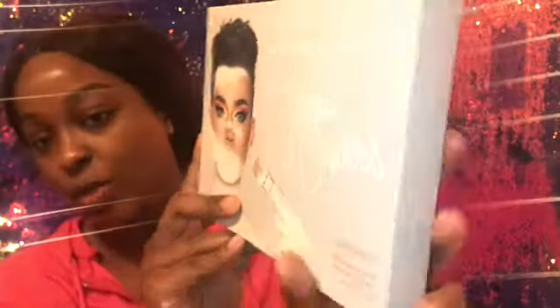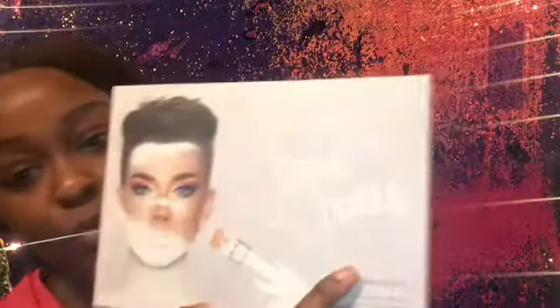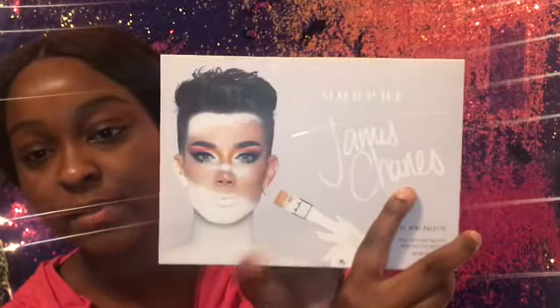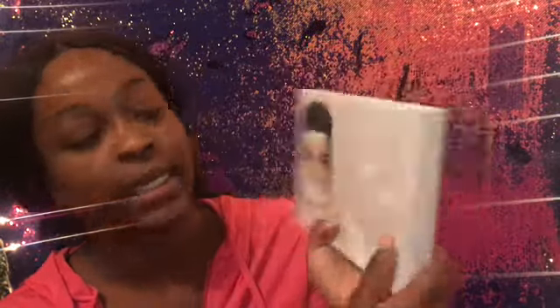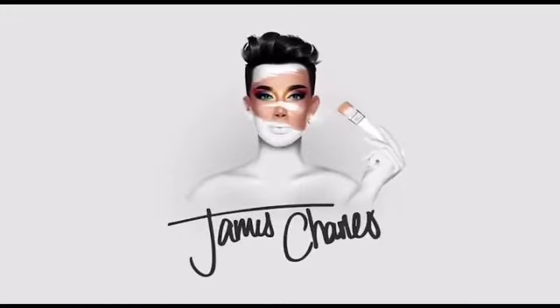Okay you guys, so this is the package right here. I'm trying to let you guys get into all of its beauty. My favorite part about makeup is the packaging — I love it. So this says Morphe x James Charles, and this is the mini palette — the mini artistry palette. And this is what James Charles looks like if you don't know who I'm talking about.